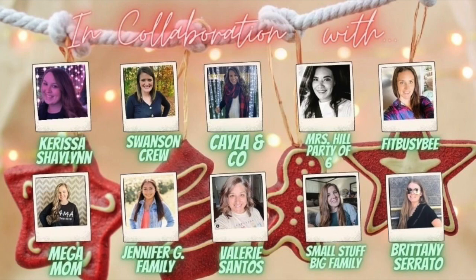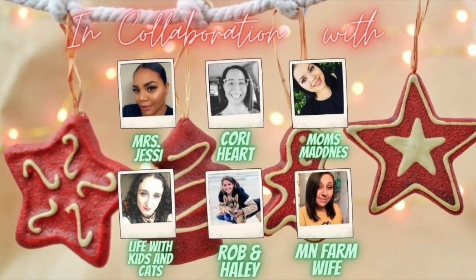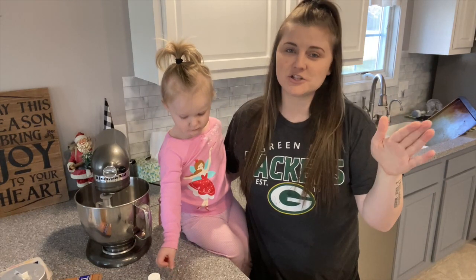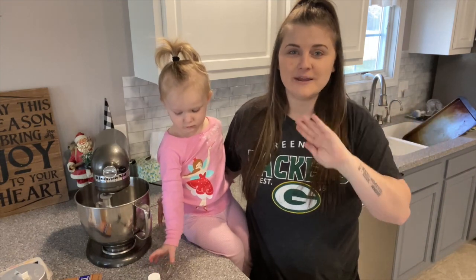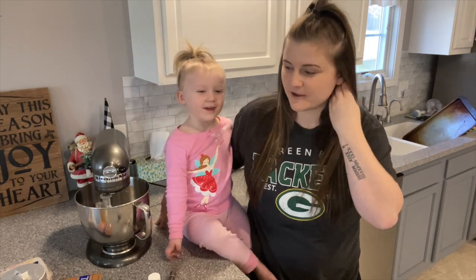This is a huge cookie collab — I think there's maybe 30 of us doing this. It is awesome, I think it's super cool. You need to go check out the playlist, it'll be linked down below. Check out all their channels, they are amazing women here on YouTube.